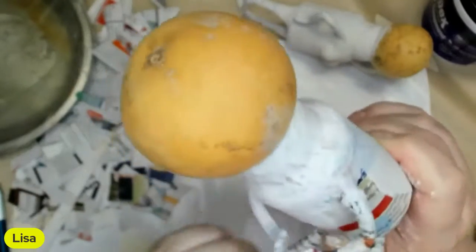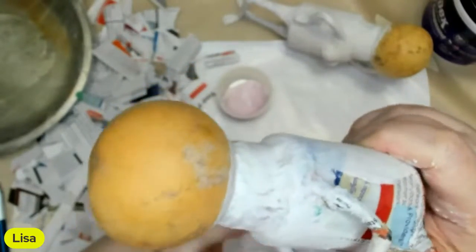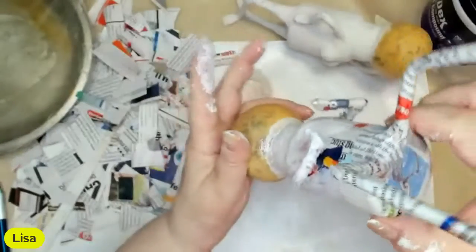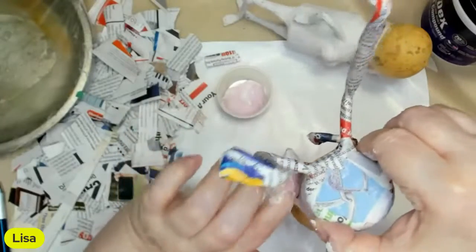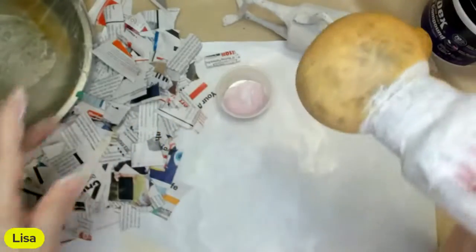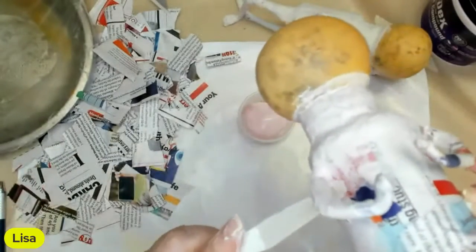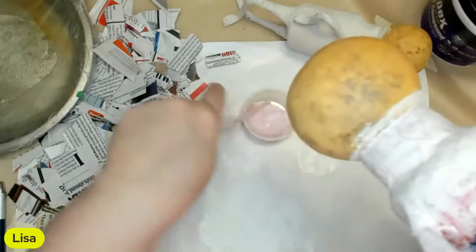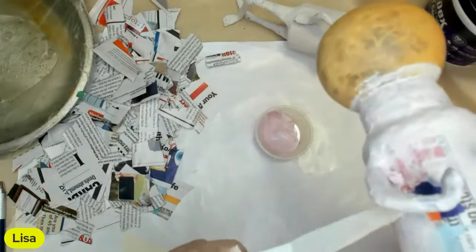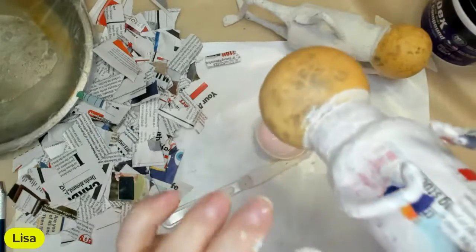When these dry, probably tomorrow, I will bring in some clay - probably air dry clay. I will prime the head first, just the head, and then bring in my clay and put some features on the face so it doesn't just look flat. Like put a nose and maybe some brows, like a forehead. Something to give it dimension.